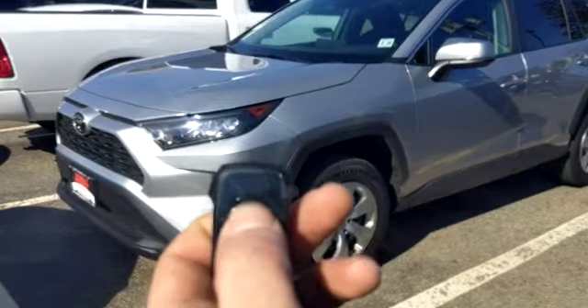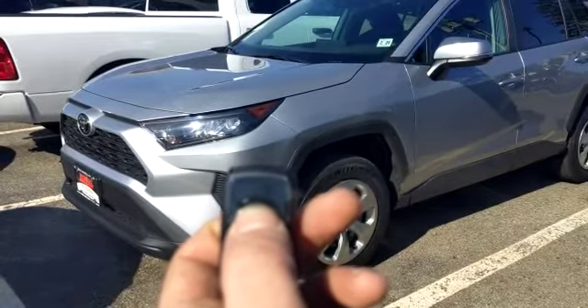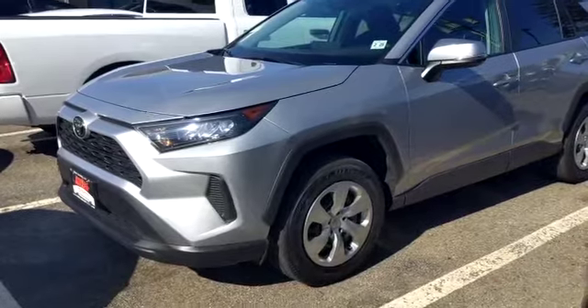Just press and hold the single button on the remote until the key symbol flashes. That will activate the remote starter sequence.